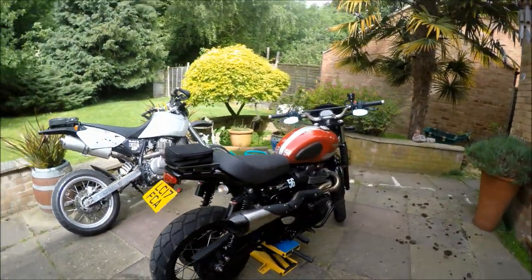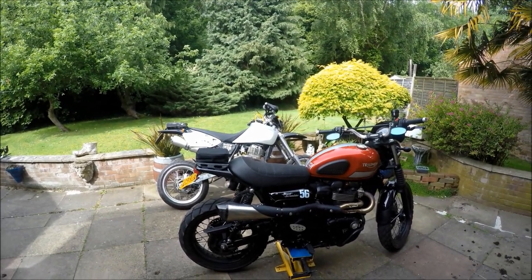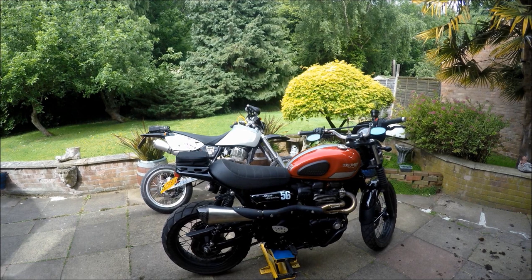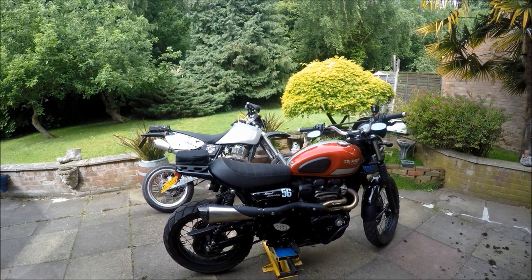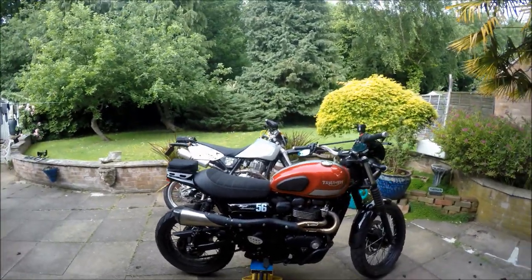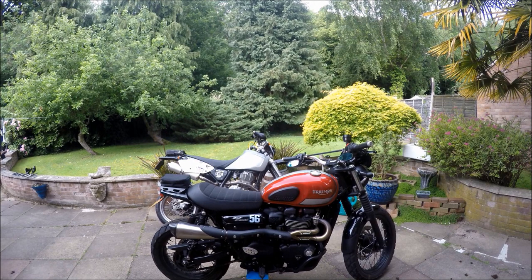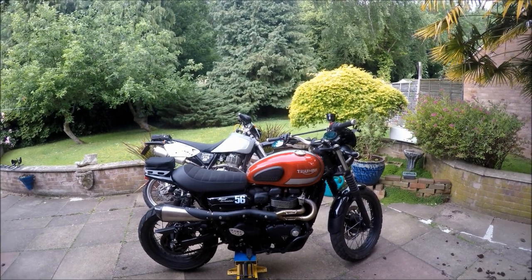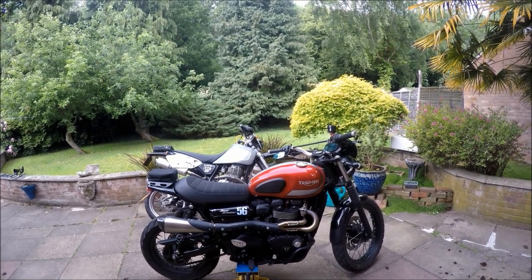Next video is probably going to be early next week because this weekend is the first annual Shropshire Triumph Owners Motorcycle Club rally - let's get tiddly rally. Weather's going to be great apparently, live music, a ride out or two and a beer or two. If you come along, look out for either of these two bikes and come and say hello. I should really go on the Triumph since it's a Triumph do, but I might take the CCM as well. See you all very soon, thank you very much.